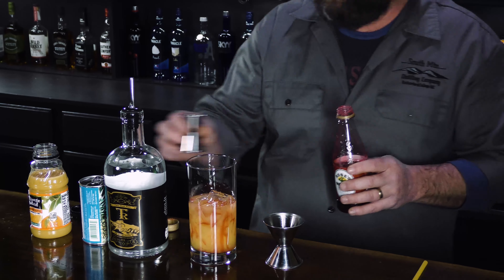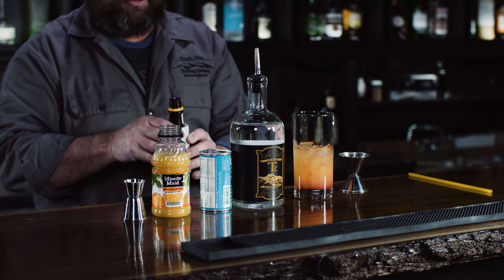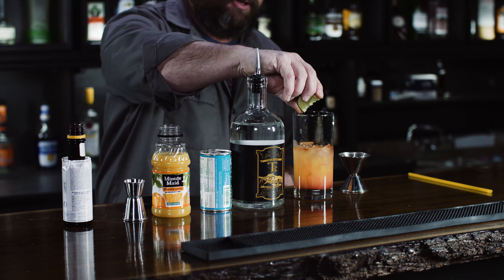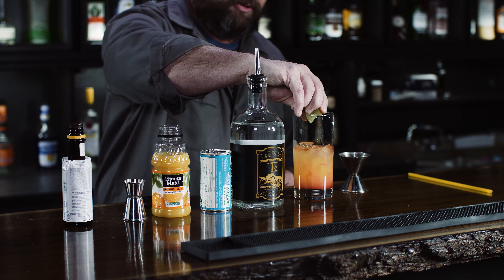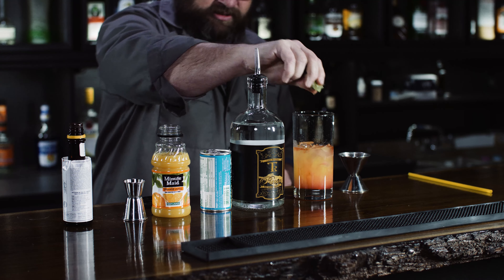And some bitters — just a dash. And then we're gonna put a squeeze of lime in there, a little lime juice. That should be enough.